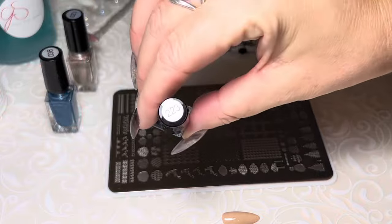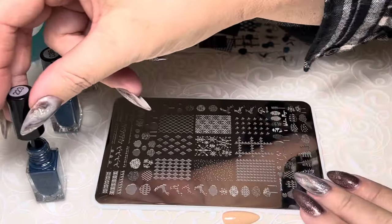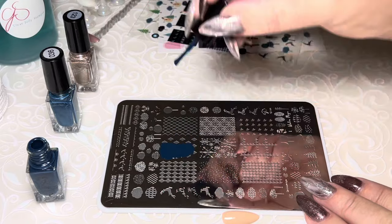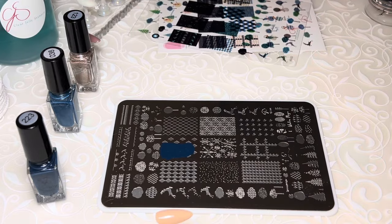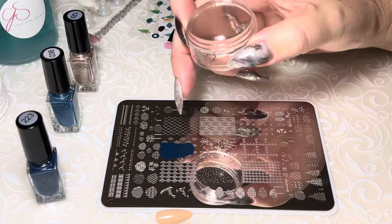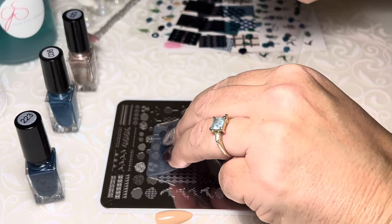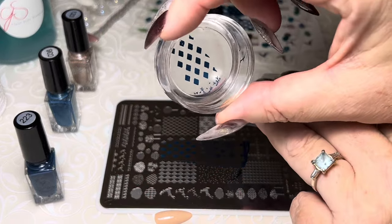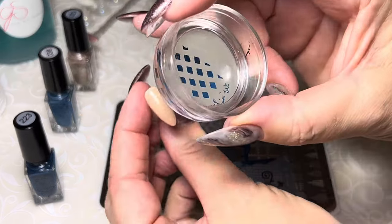I'm going to use color number 223 and go ahead and lay it in. I'm not going to cover the whole image because this is a narrow little nail, so don't waste any product. To make sure this image is nice and sharp, I am going to scrape once but push really hard, then roll right over top — and you get that lovely crisp image. Make sure you're using a bit of pressure.